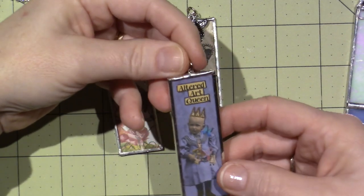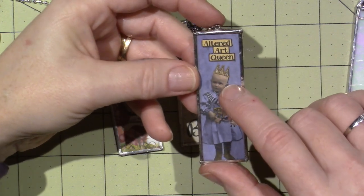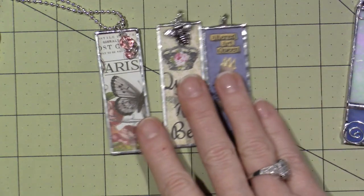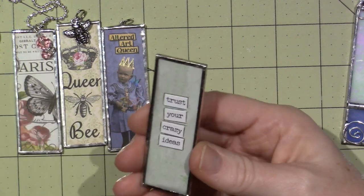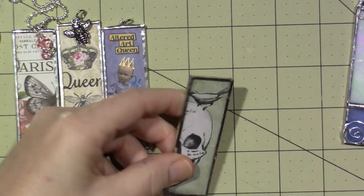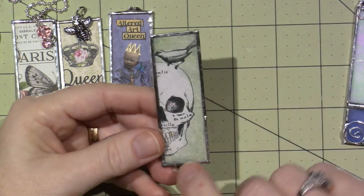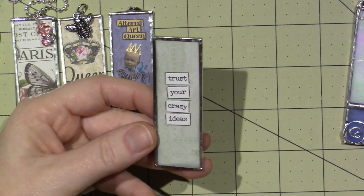Here's one called the 'altered art queen.' I went around the words a little — I put a little Wink of Stella on her butterfly and went over her crown with some gold gel pen and put some silver scrapbook paper behind it. I want to come up with a cool charm for that. This one — 'trust your crazy ideas' — has a skull on the front, but the tape didn't stick down all the way and it's got an issue, so I might have to redo that. I put a gold tooth on his tooth and Wink of Stella all around the green. I used a piece of scrapbooking paper for the back.